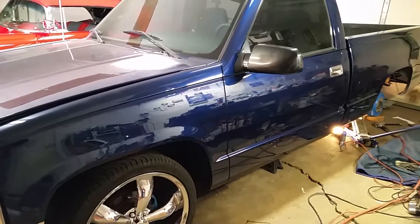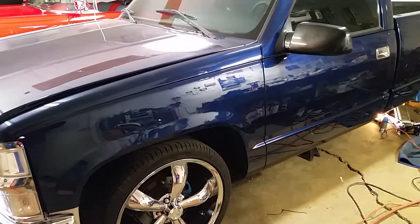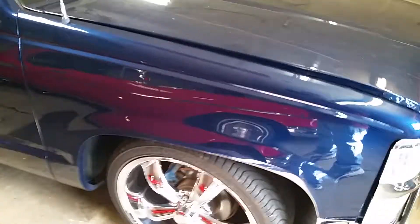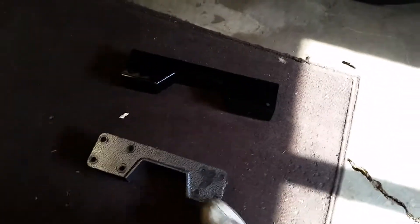I'm in the garage — got a little mess — but I'm redoing the C-notches on the '95 C1500. It's my first time notching and dropping a truck, so I cruised around with the old ones for a little while and they weren't bad, I just didn't like them. So these are the old ones.